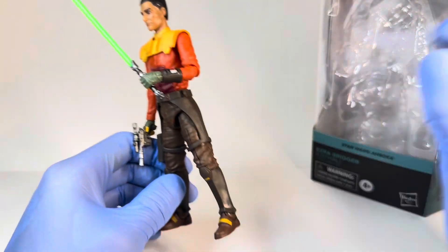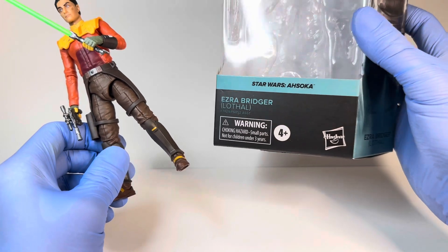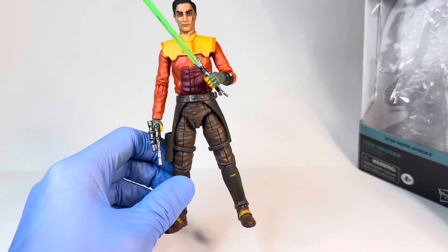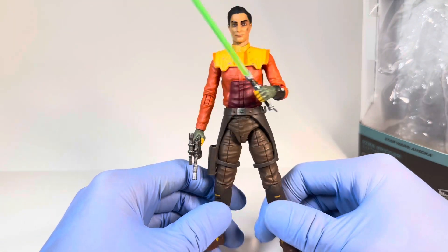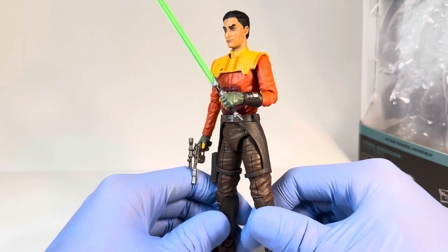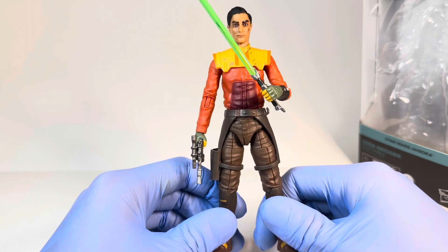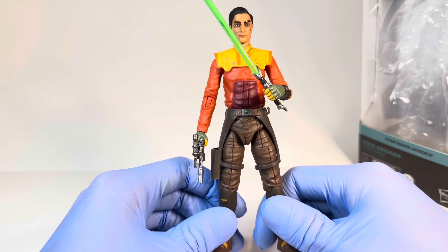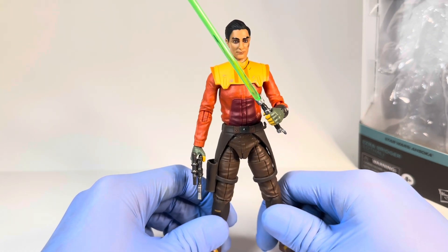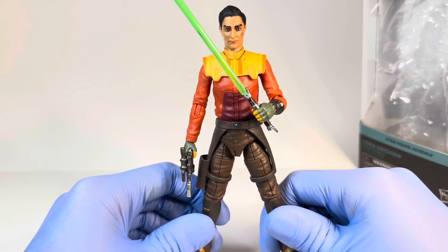Hey everyone, today I'm coming to you with a review on the brand new Star Wars The Black Series, Star Wars Ahsoka, Ezra Bridger in his Lothal outfit. Even though he is in the Ahsoka line, he probably should be in the Rebels line, as he only appeared in the show in this outfit as a hologram. We didn't see it in color, so it doesn't really make sense for him to be in this line. But I won't deny getting this figure into my collection, as the original Ezra Bridger figure is not as good as it should be. This one is a huge upgrade, and I'm very happy to have it. Let's get into the review for the brand new Ezra Bridger Lothal.